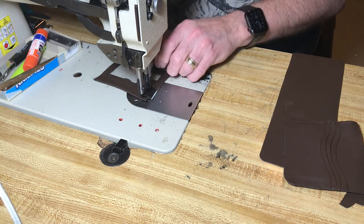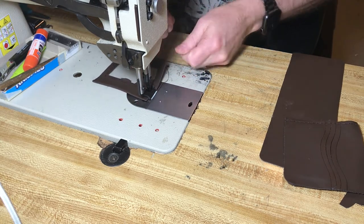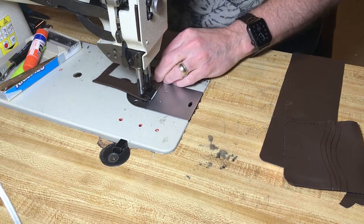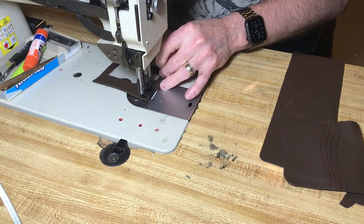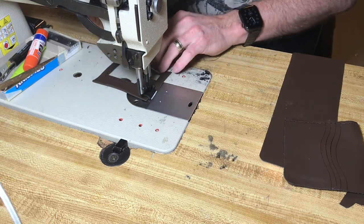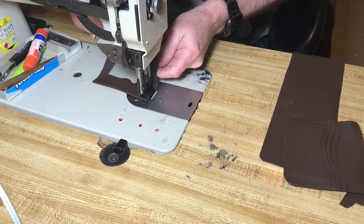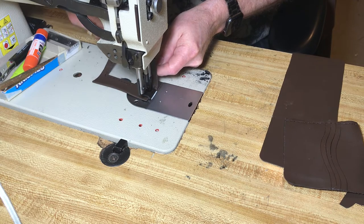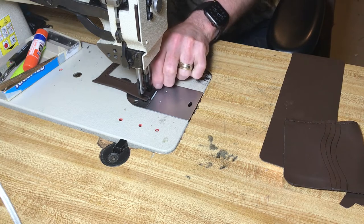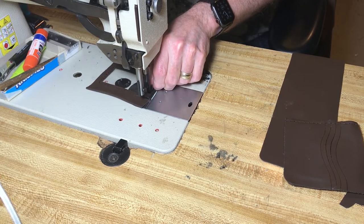Alright, this one's almost finished up. Let me trim these threads off right quick and then we'll finish the sew. It takes a little longer, but I like to get all the threads out of the way before I finish sewing — that way they don't get in the way and don't confuse me.